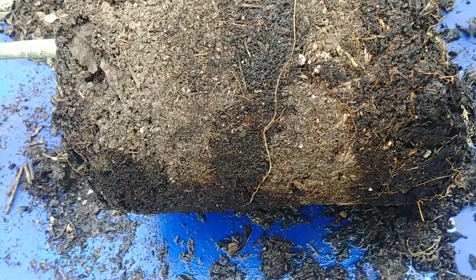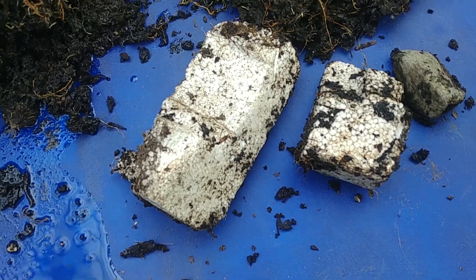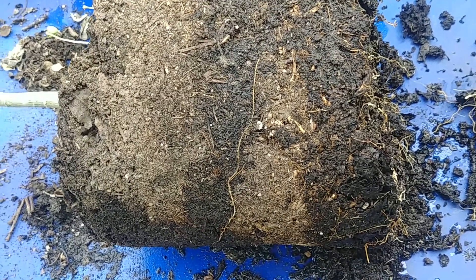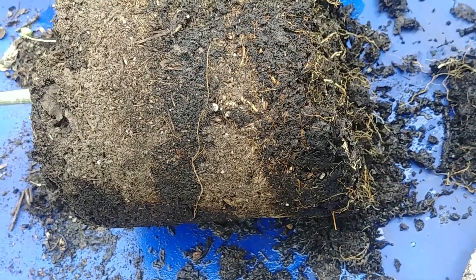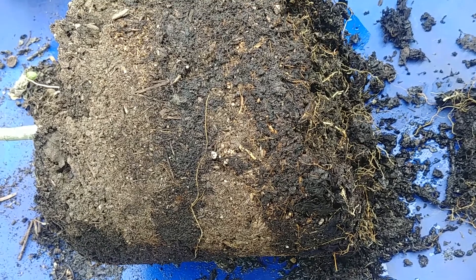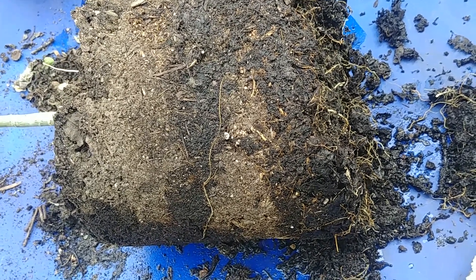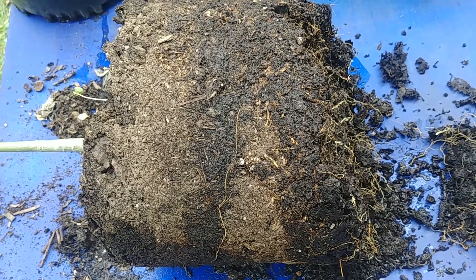We've now removed the thermocol pieces and there was a big stone inside for some reason, so it has more space. On top it also had some space, so we have room for more soil. I'm going to add some cocoa peat to the compost and put it in so it will hold a little more moisture.